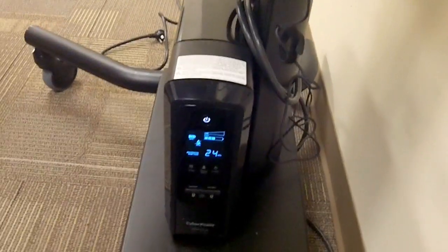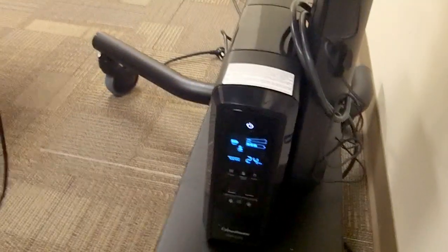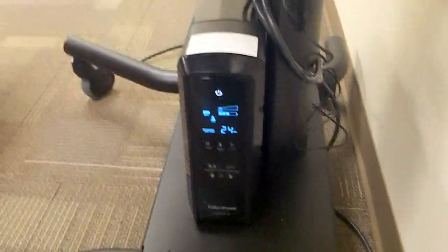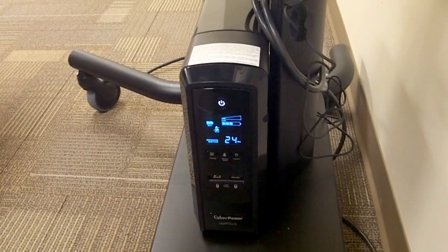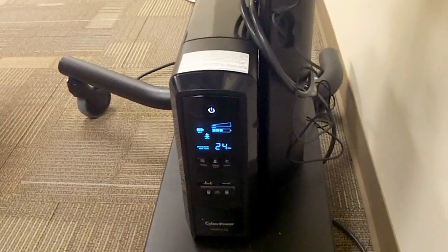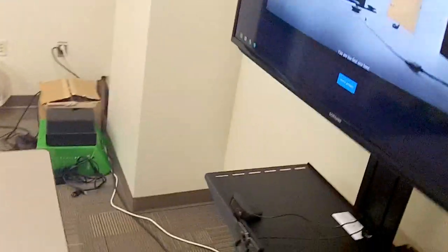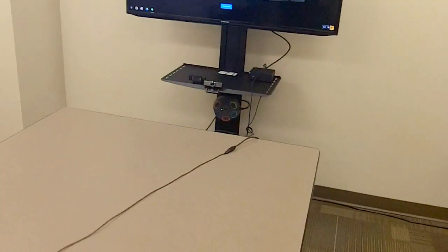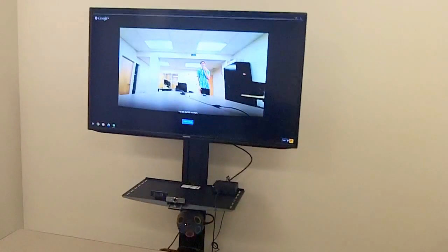Because both the Chromebox and the Samsung display draw so little power, this battery can actually run for a long time. I've had it running for about 30 minutes and it says there's still about 25 minutes left. That's pretty cool and gives us even more flexibility — we can take this setup anywhere, set it up at any table, and create a video conferencing station with ease.